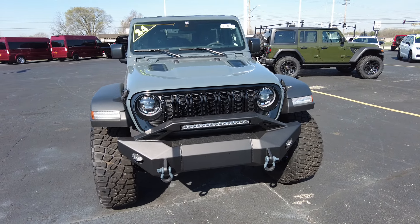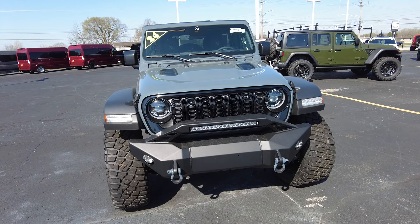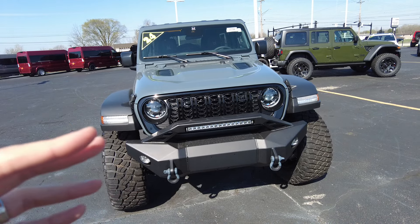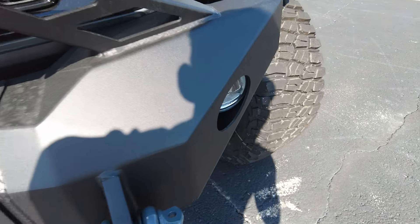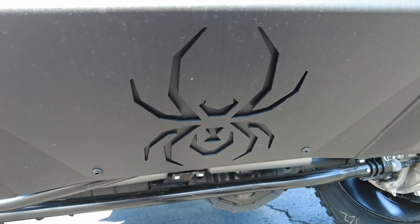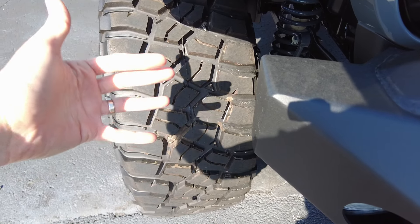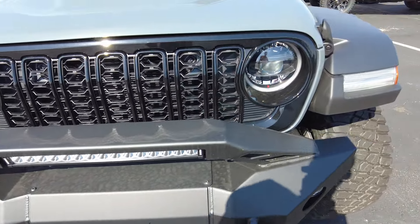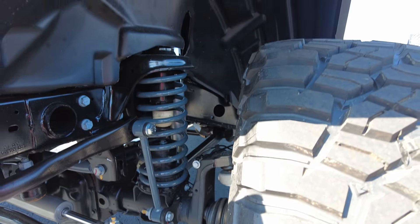I love the black on Anvil — really sets it apart. The front end is noticeably different. It's got a brand new bumper — SCA takes off the factory bumper and puts on a stubby powder-coated steel bumper. It integrates a 20-inch LED trail light, still has fog lights down low, tow hooks, and a skid plate with the SCA emblem. Importantly, it doesn't impede the tires — the stubby bumper allows the tires to do what they need to do to get over obstacles. Really an amazing product.